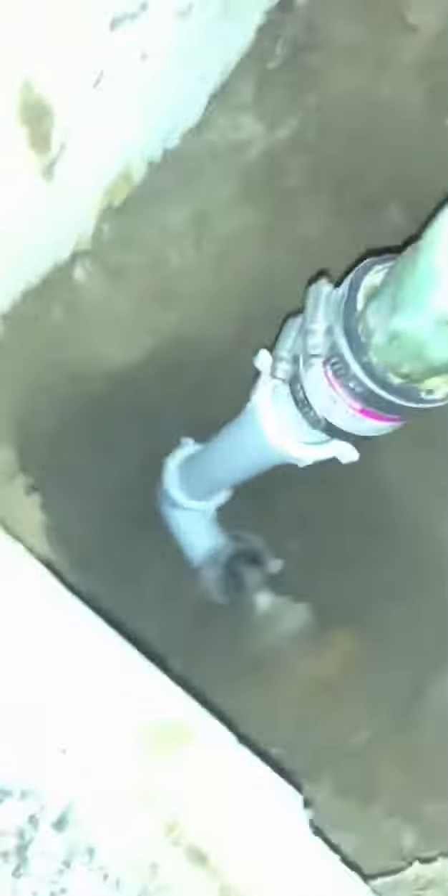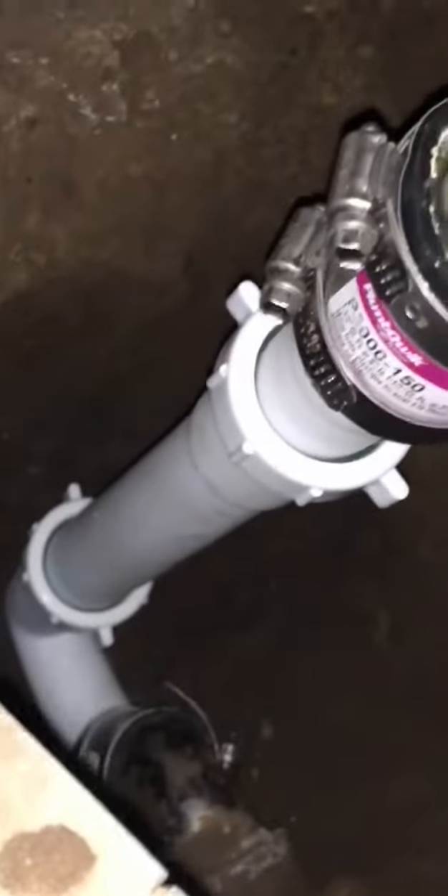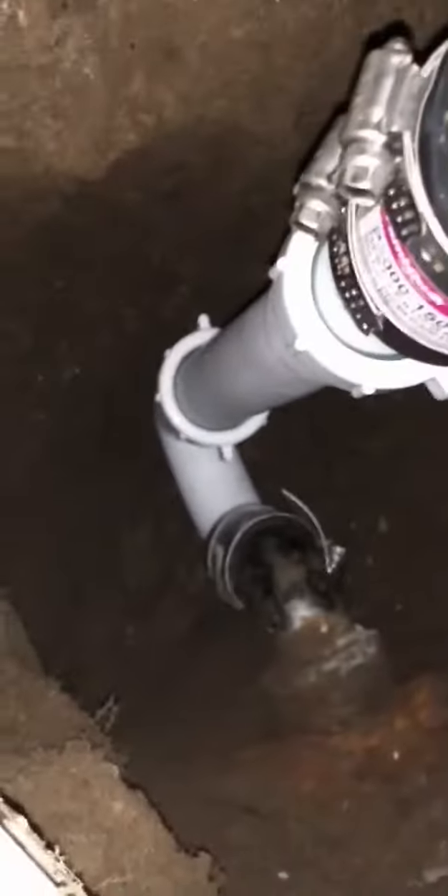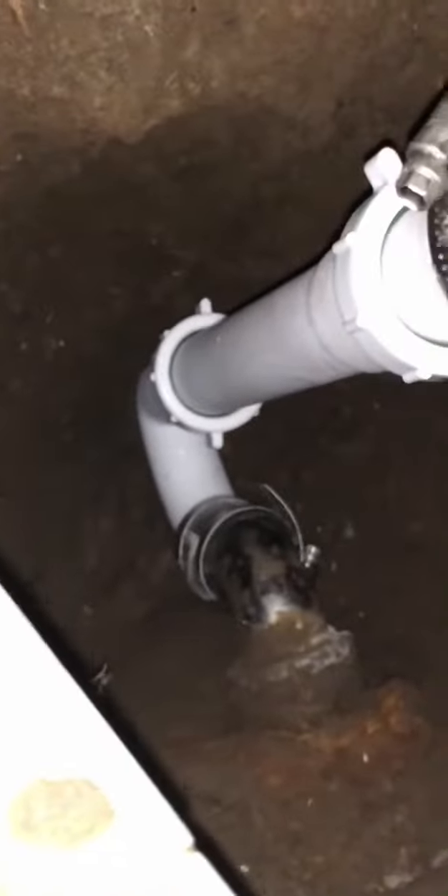It's gonna take a while. Essentially what I've done is I replaced the bad p-trap. I had to make an extension with the one-foot extenders and then clamped them, which is a super temporary fix. I'll be back tomorrow and make it more permanent.